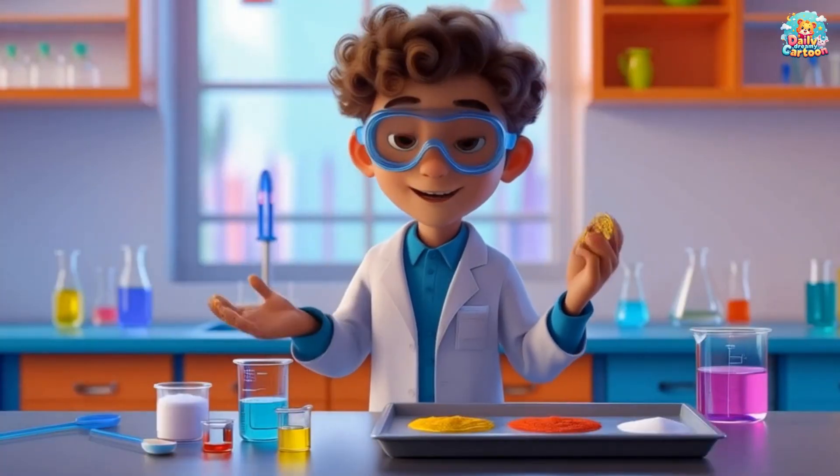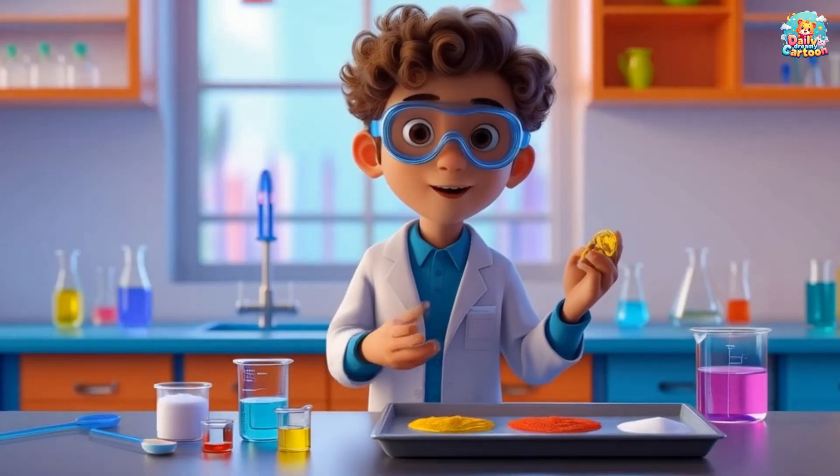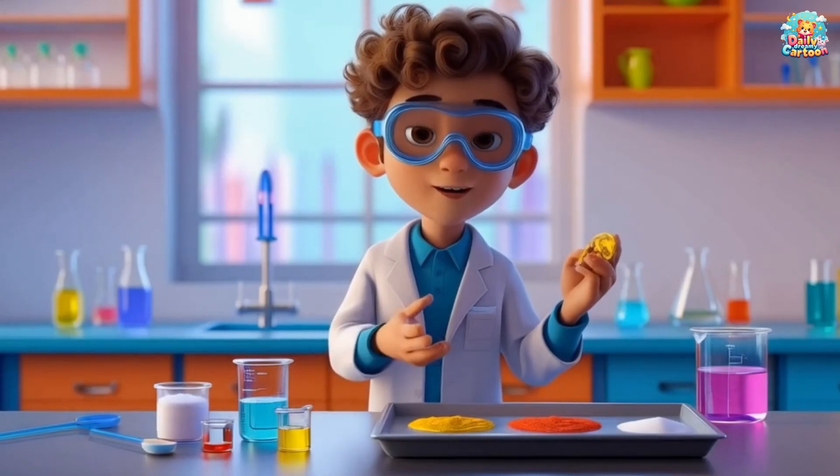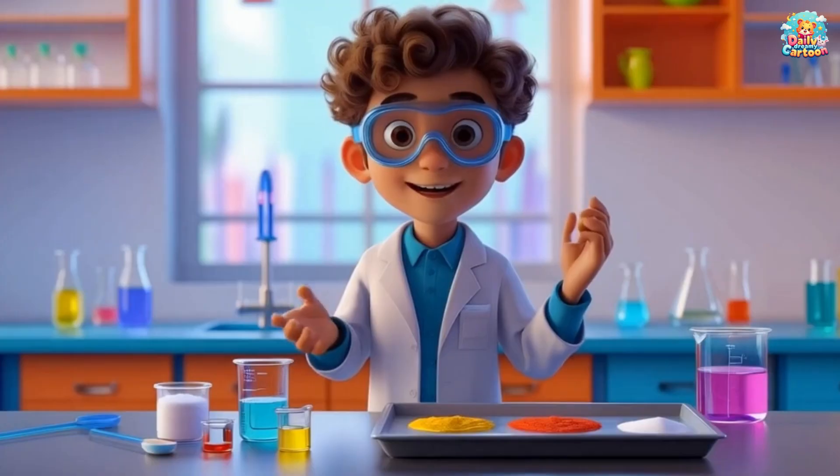Are you ready? Here comes the fun part! We're going to add vinegar to the baking soda and watch the volcano erupt! Let's do this!